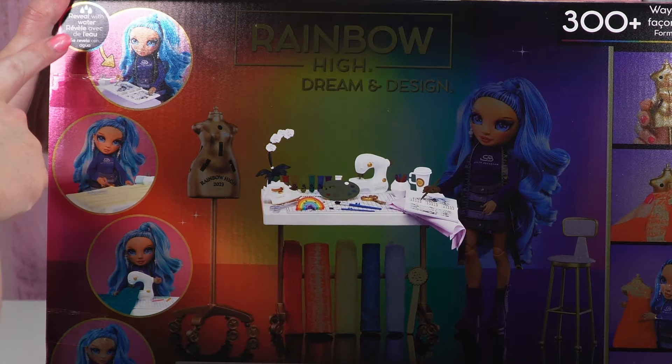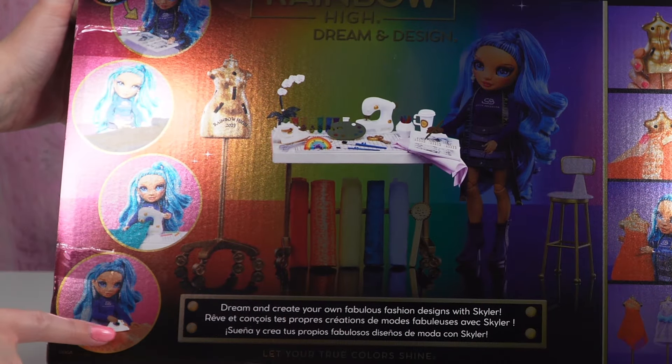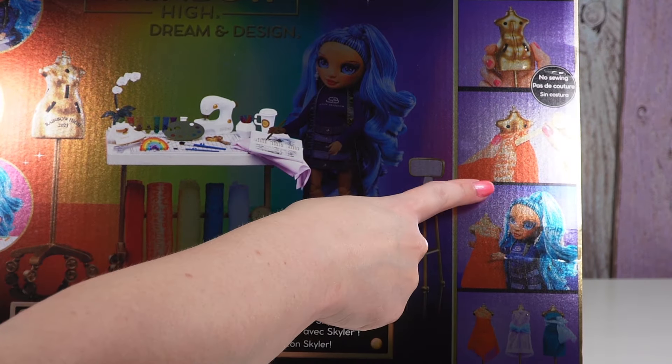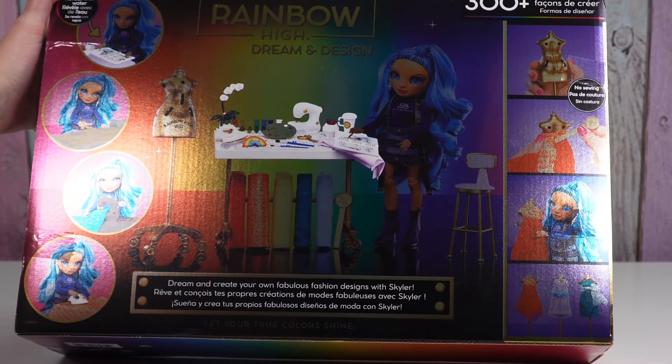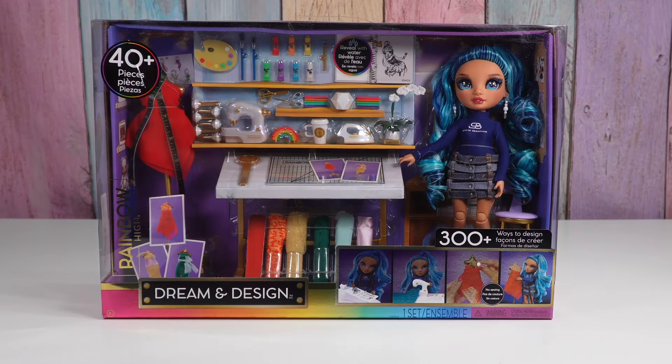There's a water reveal in the design book. You pretend to cut the fabric, pretend to sew, and there's an iron. There's a no-sew mannequin where you push the fabric in where you want it and you can design different dresses. Dream and create your own fabulous fashion designs with Skylar. Let your true colors shine. So let's check it out.